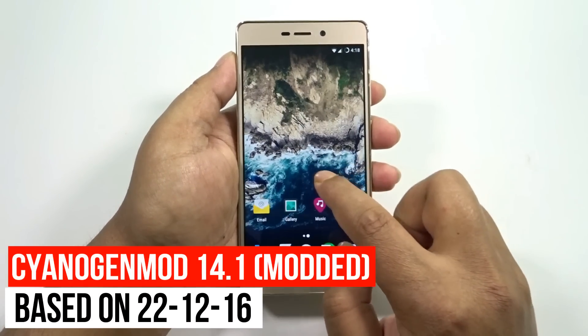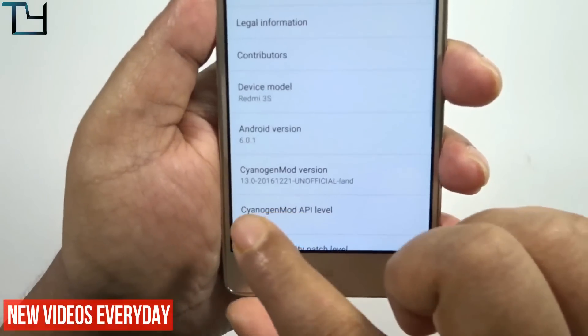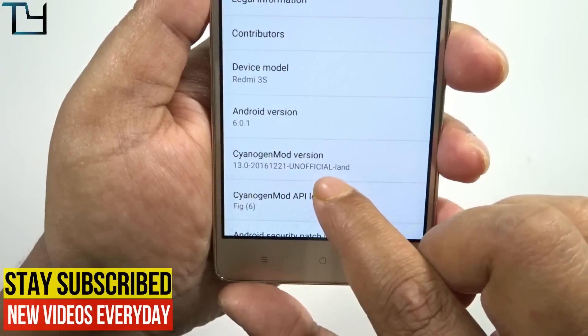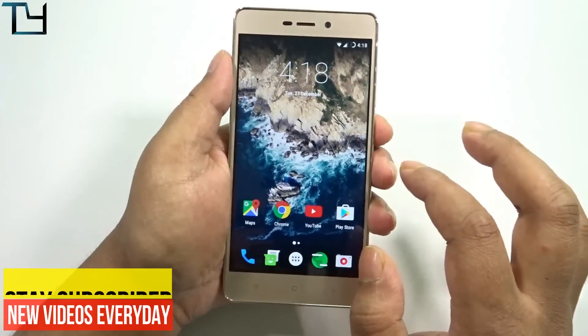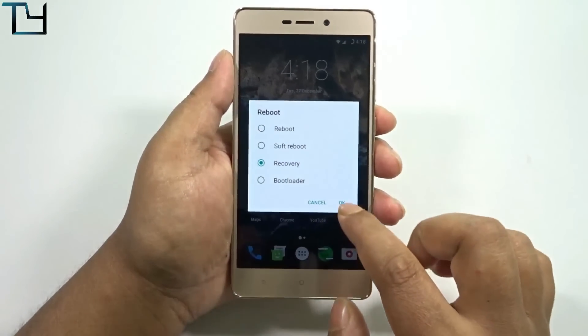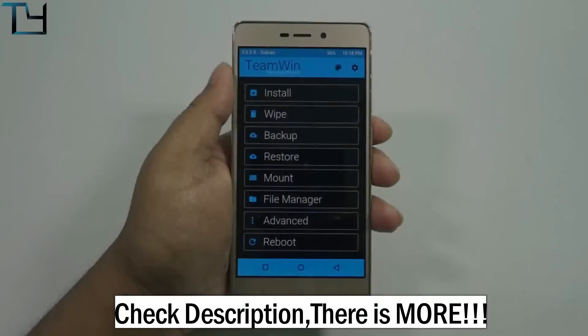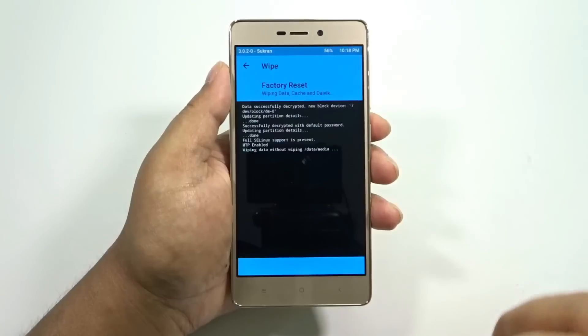Welcome to TechYard guys. This is sort of a weird one, and today I'm back with a more stable ROM. I'm on CyanogenMod 13 which is unofficial. There's a lot of news going on about CyanogenMod — I'll try to make a separate video on that. I'm actually on the TWRP themed by the TMX team, though you can use a normal TWRP that will work just fine.